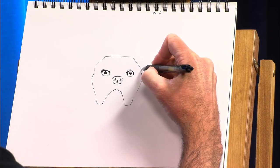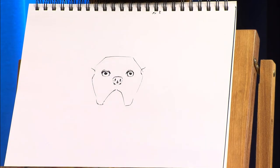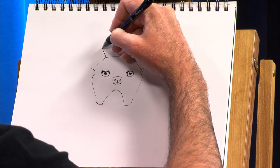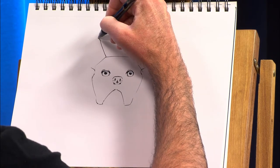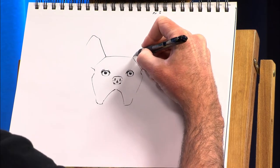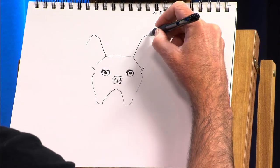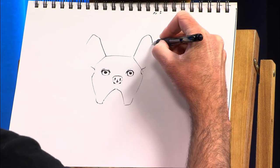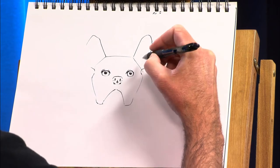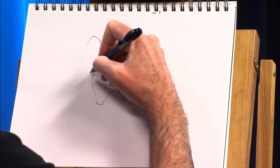And our Frenchie is going to want some ears for sure. That's one of the very defining characteristics of a French Bulldog.